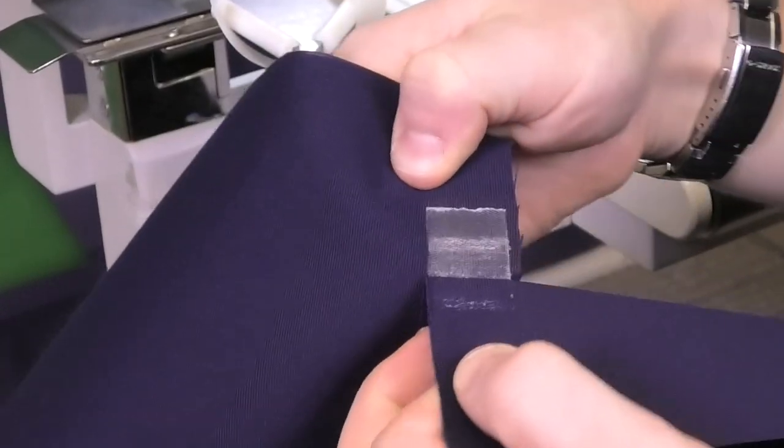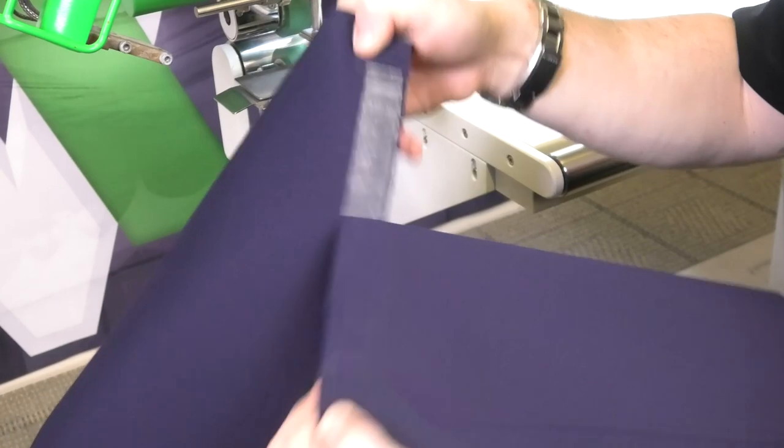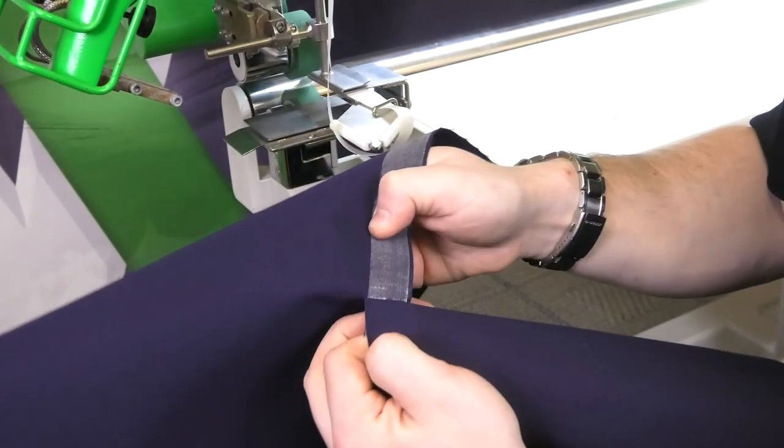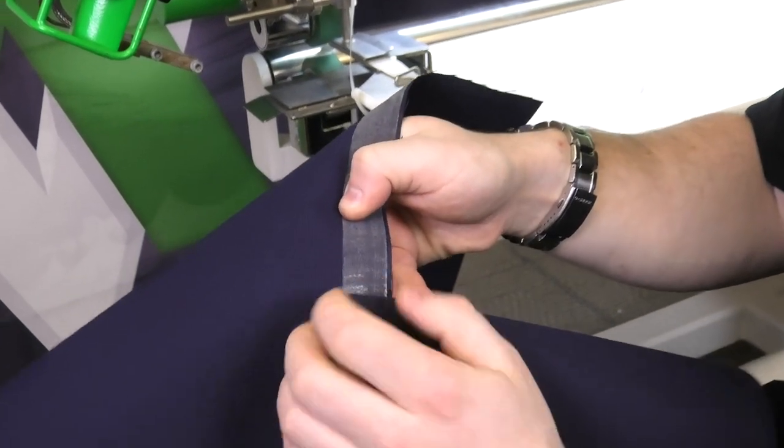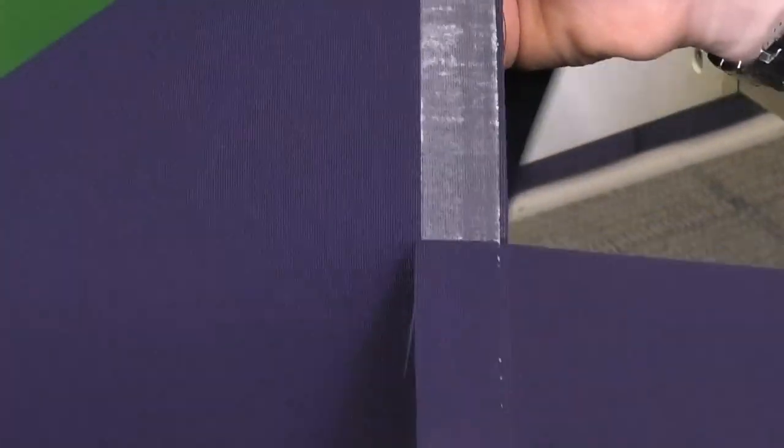We've got a nice looking seam right there, nice and flat. But when we pull it apart, you can see it's not sticking too well. You're always going to be able to pull it like this, but the goal is to see it pulling apart with little pieces of glue sticking to one side and the other. This doesn't look like it's going to hold too well.